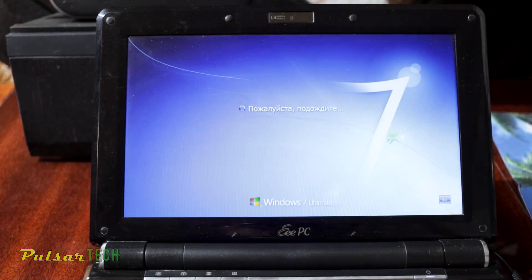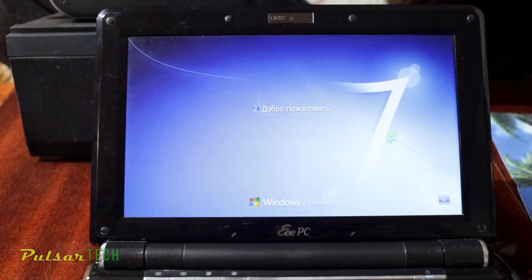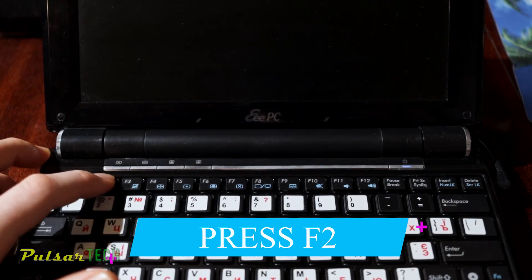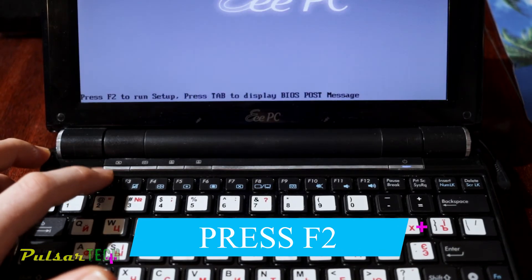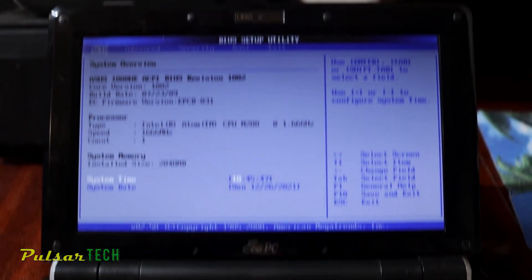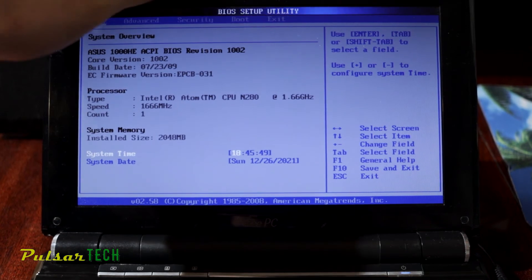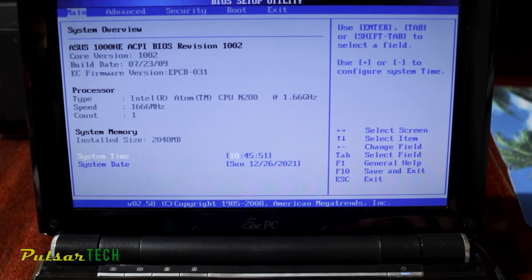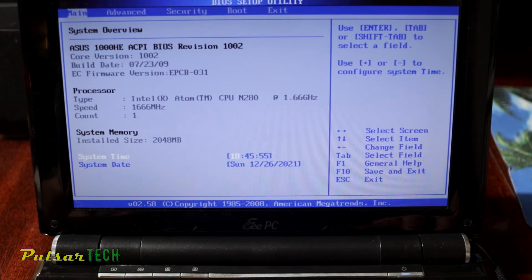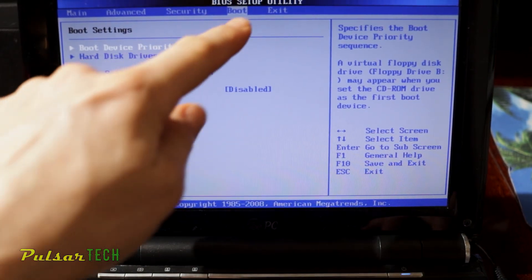It didn't start from USB — it loaded Microsoft Windows instead. I'll need to go into the BIOS and change some settings so it boots from the USB stick first instead of the hard drive. To get into the BIOS after restart, just press F2 a few times. Now we've entered the BIOS setup.